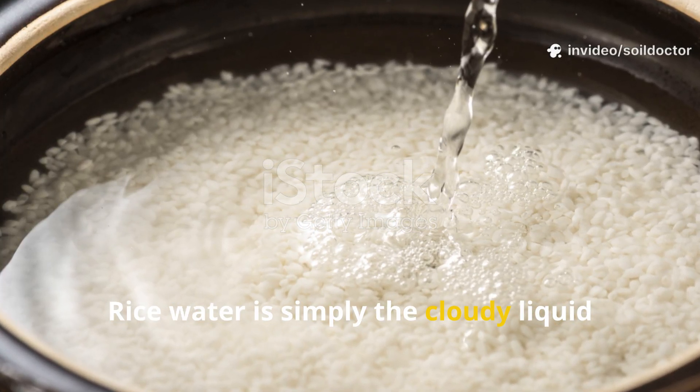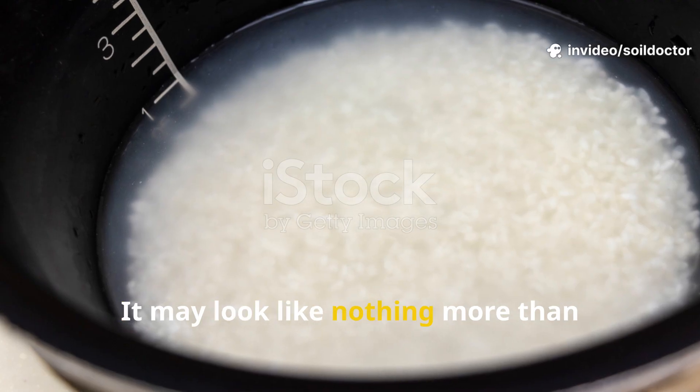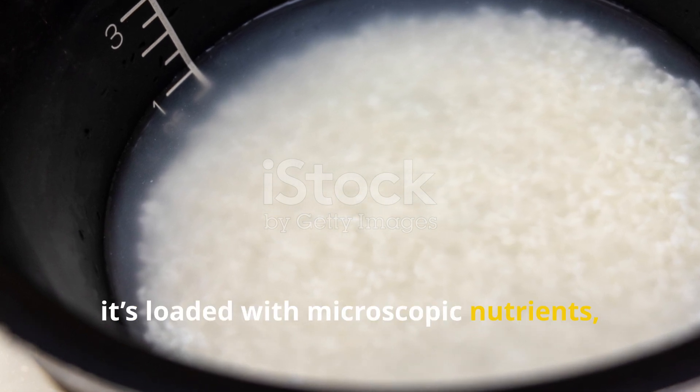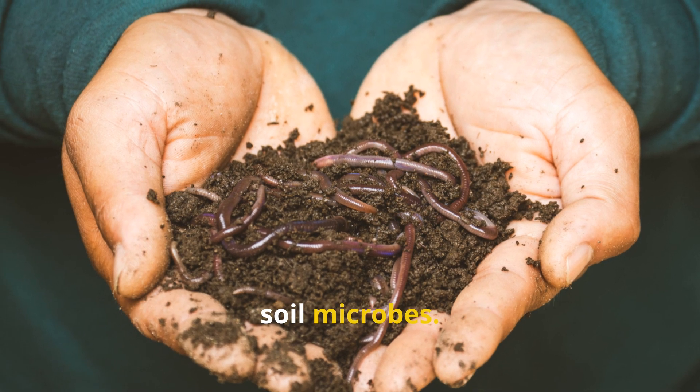Rice water is simply the cloudy liquid left behind after rinsing uncooked rice. It may look like nothing more than starchy water, but it's loaded with microscopic nutrients, enzymes, and carbohydrates that act as a feast for soil microbes.